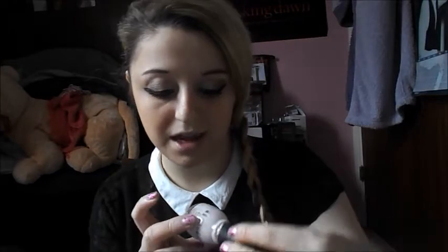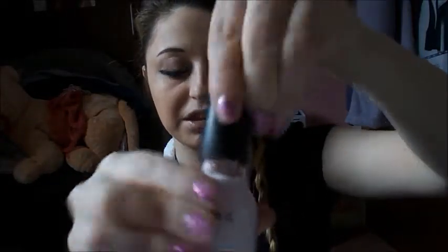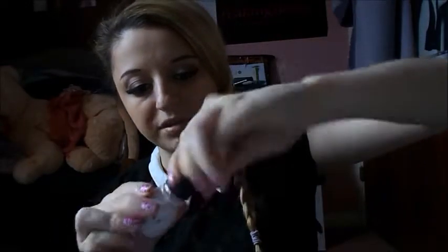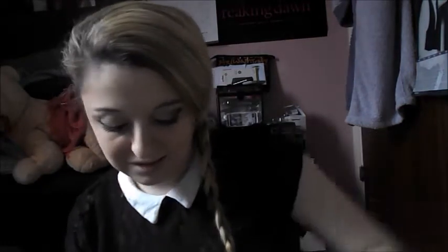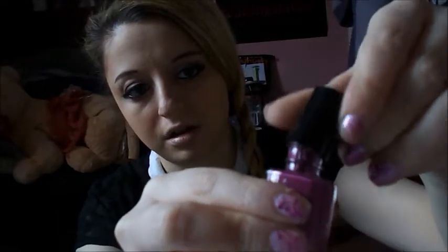Then this one is Exposed again — Tiger Lily, 05. I got this on holiday ages ago and I absolutely love it. I used to use that one all the time. I've also got a purple one — I don't know where I got this from; it doesn't have a name, but it's this beautiful purple color and I absolutely love it.